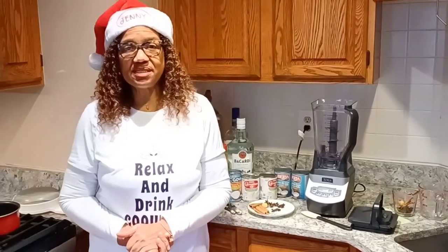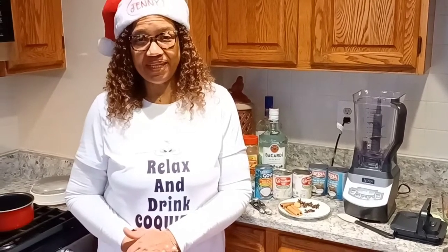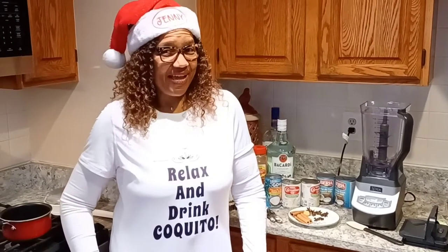Coquito is something that comes from generation to generation in Puerto Rican families and it's usually done the week before Christmas — some people even do it at Thanksgiving time. It's a drink based on coconut milk and coconut cream. People use rum to make it, but you also have the option of not including alcohol. This recipe varies between families, and don't confuse it with eggnog — it has nothing to do with eggnog, it's not eggnog, it's Coquito. Each family has their own recipe passed through generations. I'm going to show you the recipe my family has been doing for years.